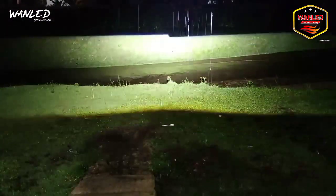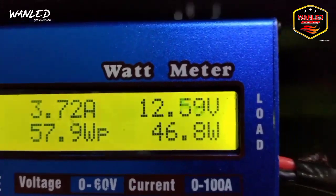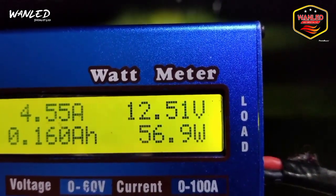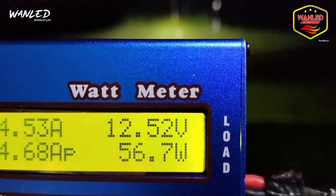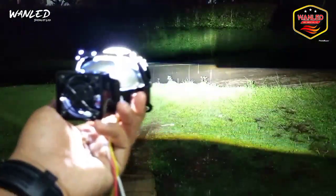Kita tes pakai adapter 12V. Ini posisi low beam — low beam 46 watt. Jarak jauh, tetap tahan sampai 57 watt, 56,7 watt. Dahsyat ya. Tinggal fokus, kita fokuskan lagi. Untuk hasil cahayanya seperti ini — keren banget.